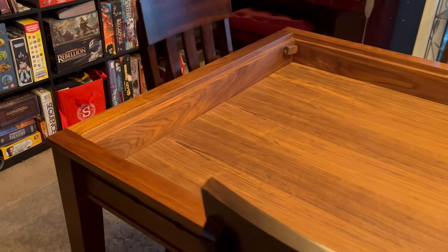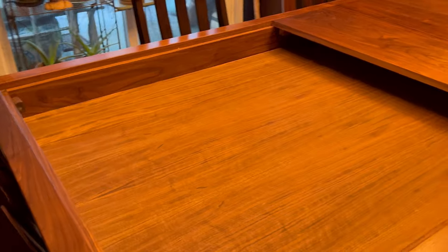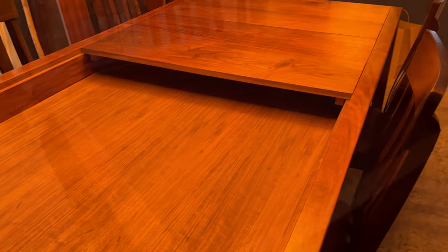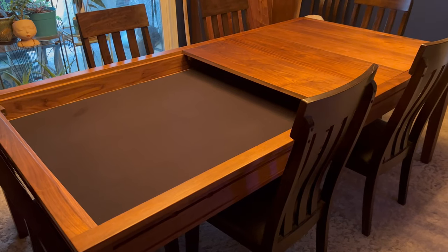The bottom surface is plywood with a walnut veneer to match the rest of the table. The bottom surface is usually covered with a large game mat from Big Viking Mats.